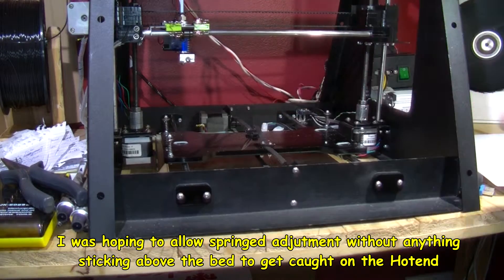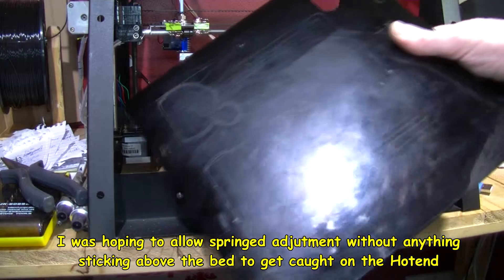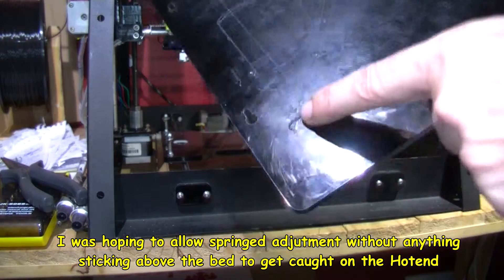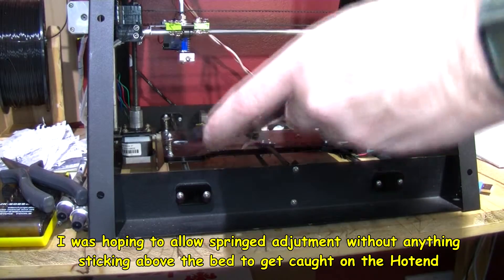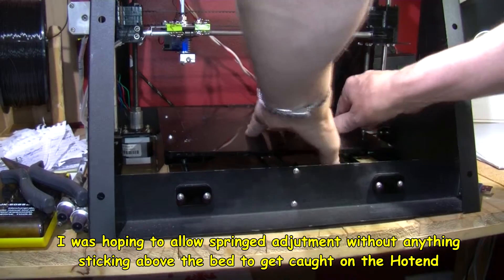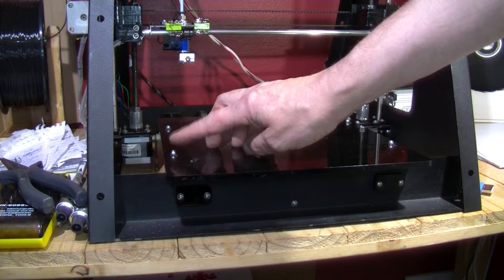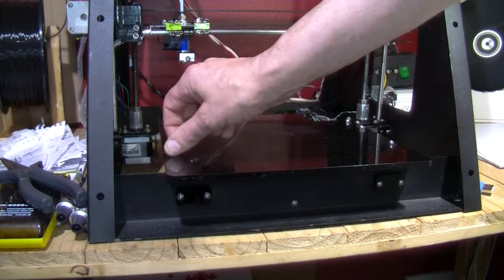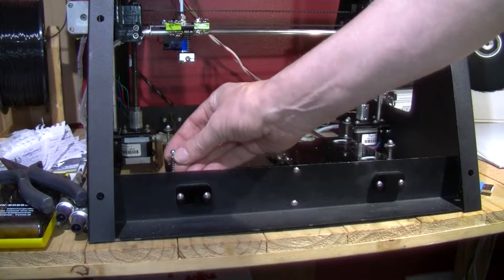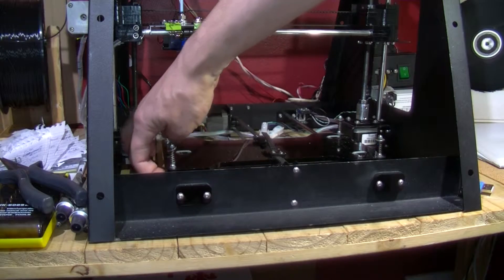I'm going to be looking at this bed. It came with this printer and as you can see it's had a lot of damage, some caused by me and some by the previous owners. It's had quite a few dings in the corner. It's basically acrylic, about five millimeters thick, and it has these keyholes that can slot onto these locking nuts that have nylon in them. There's a washer there pushing down on a spring.